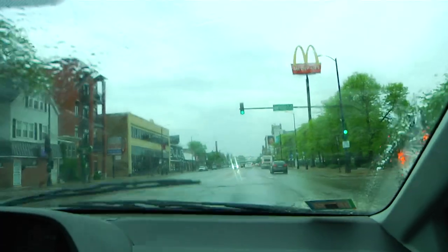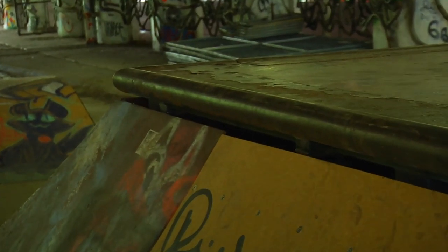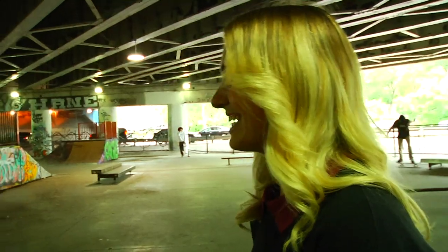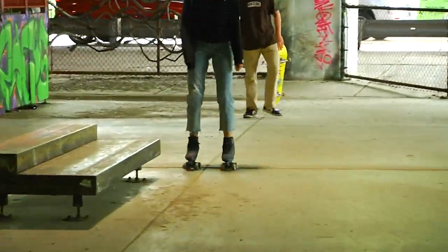We're headed to Logan Skate Park and as you can see it's very rainy, but today is really the only day we have to do it — just see what we come up with. How many 540s do you think you're going to do? Five. Could you do five 540s back-to-back? I probably could. Let's do it. Here's Logan, this beautiful skate park. There's another rollerblader! That doesn't happen very often.